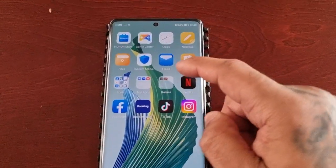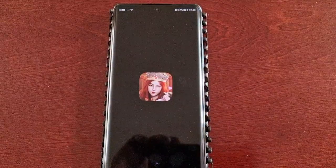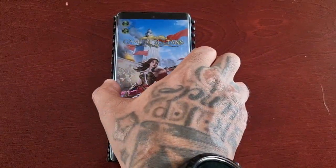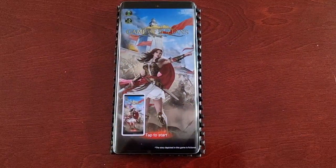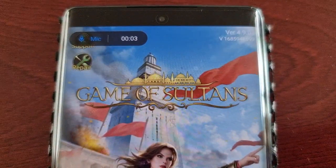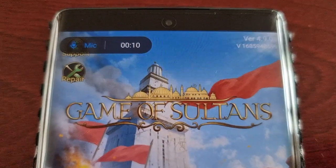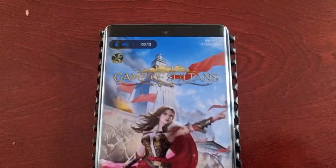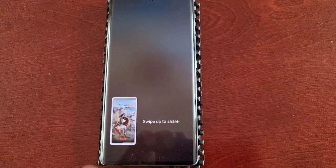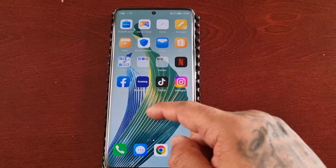This is also very useful if you like to record gameplays. As you can see, just double tap on the display and you can record your gameplay. When you're ready to stop, you can either press the stop button or double tap and the screen recording will stop and be saved to the gallery.